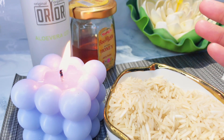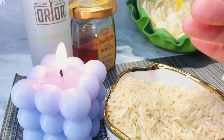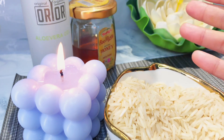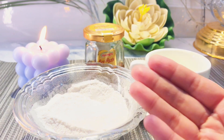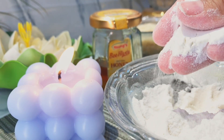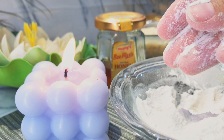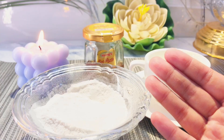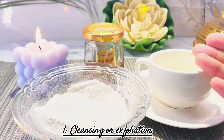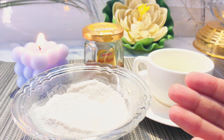What do we need for exfoliation? We will need the following ingredients. First, rice flour — if you want, you can grind the rice, or you can also purchase it. One special thing is that the rice flour needs to be smooth and finely ground, because if the particles are large they can be harsh on your skin. With that, we need raw milk and one tablespoon of honey.